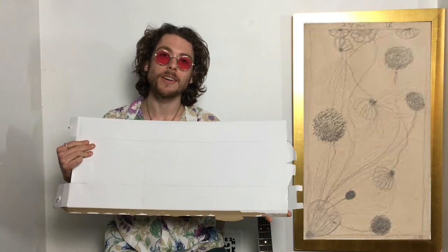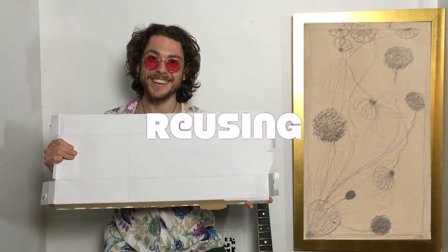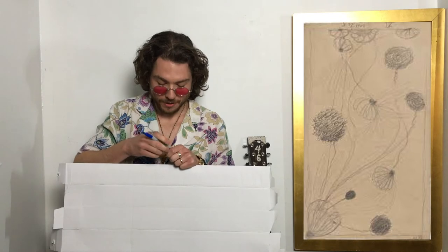I think it'd be really fun if we made our own automated drawing. I've got this piece of cardboard that I broke apart and I'm reusing as a canvas. You can make an automated drawing with anything.